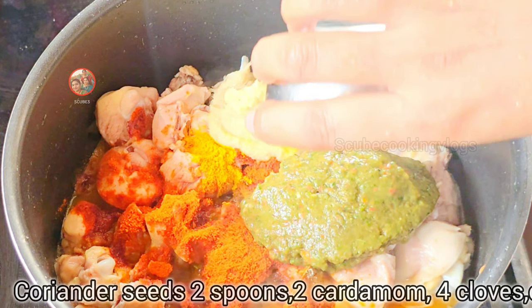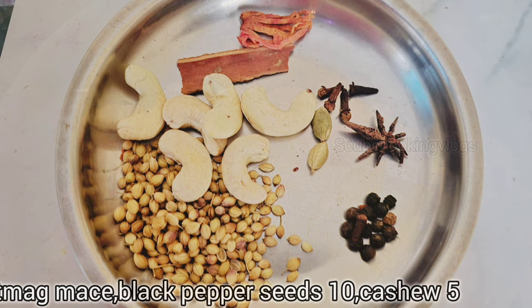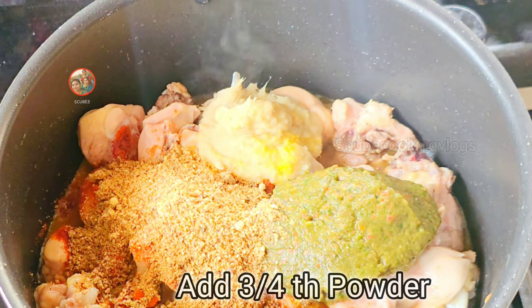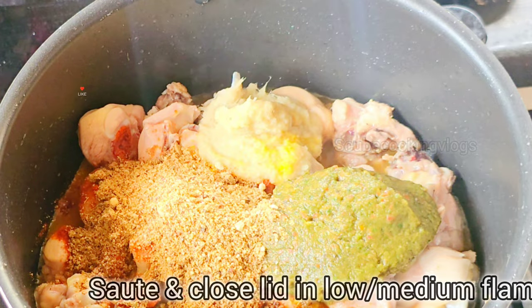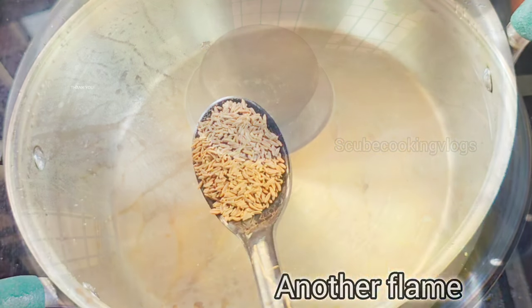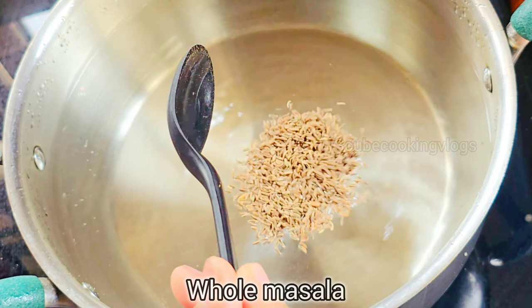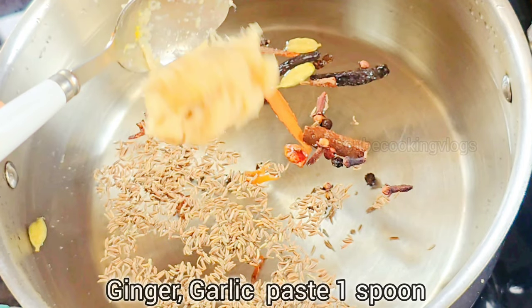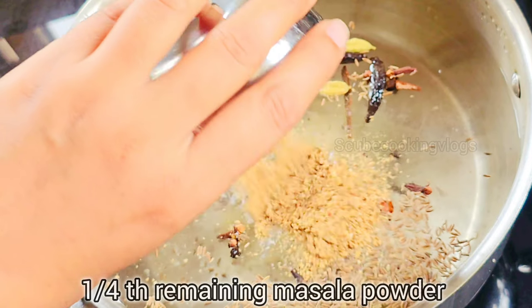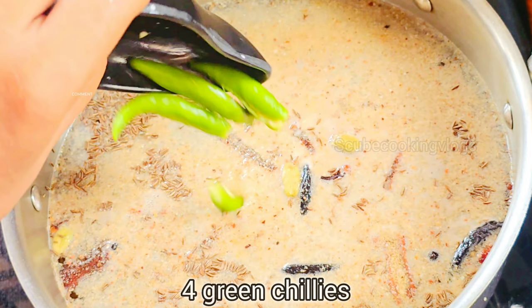Add sweet onion and cook on a medium flame. Process the chicken and add a spoon of oil, a spoon of salt and paste, a spoon of seed, a spoon of the spice mix, a spoon of lemon, and a spoon of leaves.